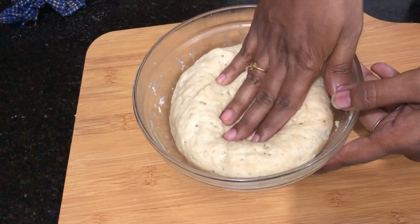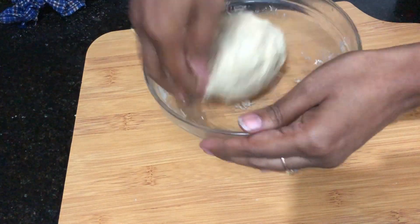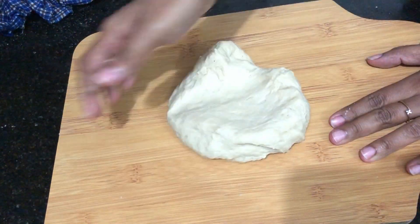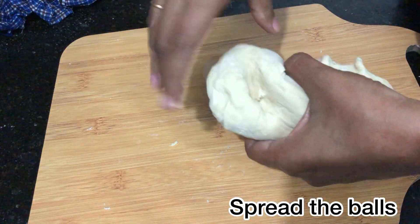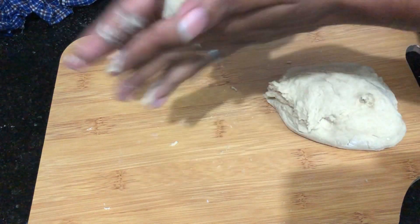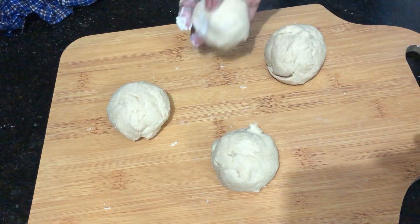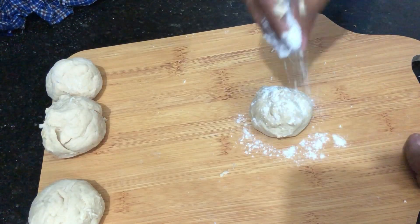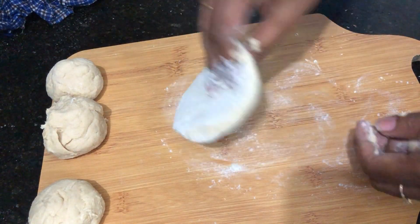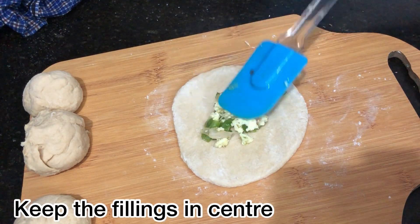Now the dough has doubled. Spread and knead it for 5 minutes. Cut the dough into 4 balls. Round each ball and spread it into a round shape — light and flat — ready to fill.